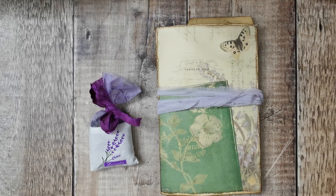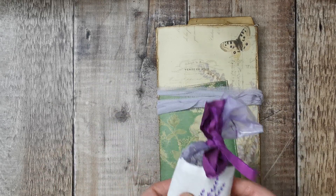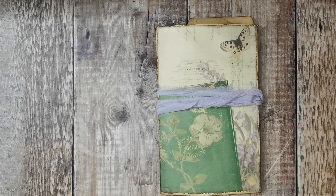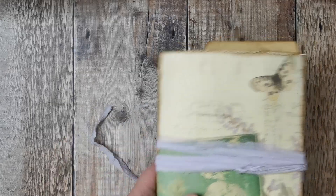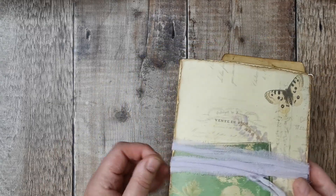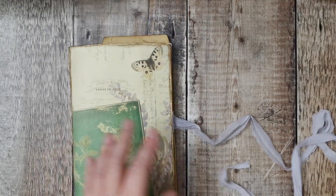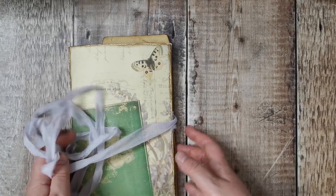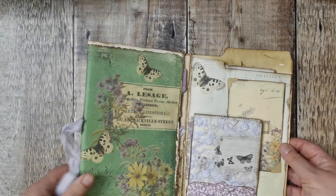This is the third one, mainly using the kit from Shabby Dabby Doodah - I think it's called Lavender Mist. Again it comes with its own bag of dried lavender. This one is tied around with a really pale chiffon tie - it is attached and is quite a long piece that can be cut to length.